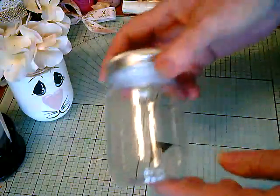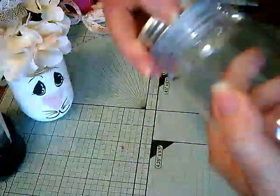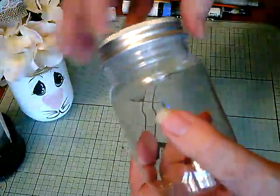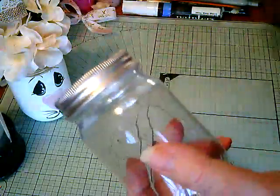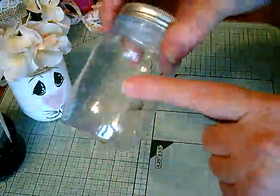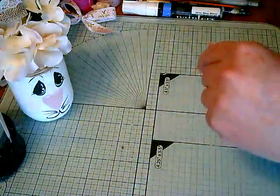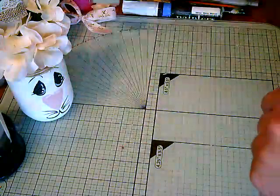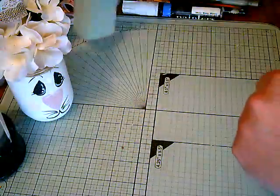What you need: I used the plastic mason jar from the Dollar Tree. But you can use a glass one, or clean one out from the refrigerator — recycle is good. This is just what I had on hand, and you'll need a piece of foam for the inside, just a small piece.